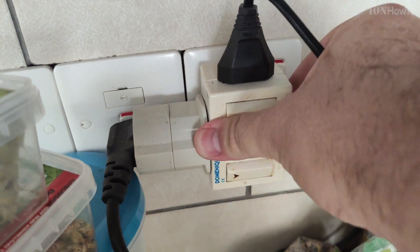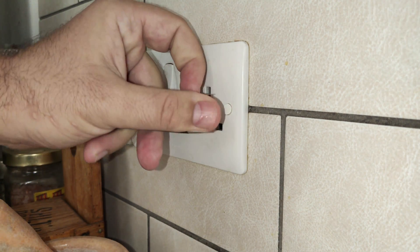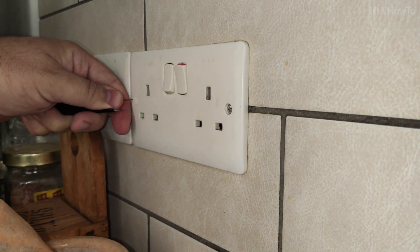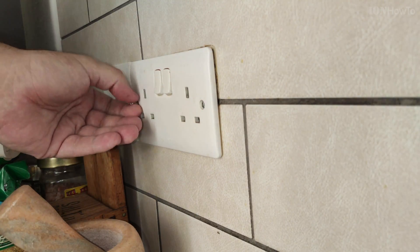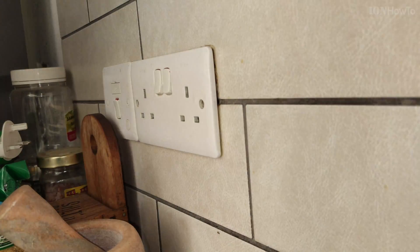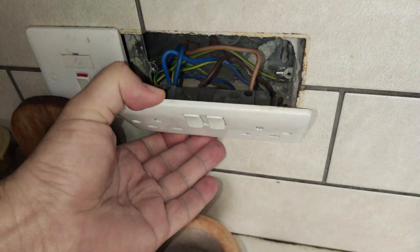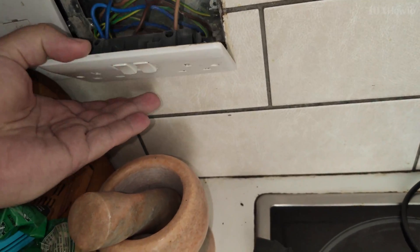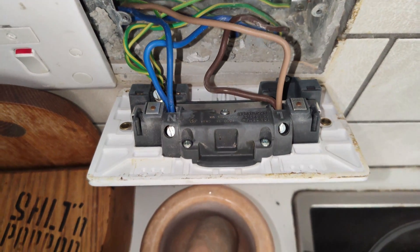Before going forward I turned off the power from the main board to all the sockets and I checked that the power is indeed off. Now I'm removing the two screws. This is for the UK plug style, but it works on really all the European plugs, which are pretty much the same without the switches. There's always two screws on the left and right.